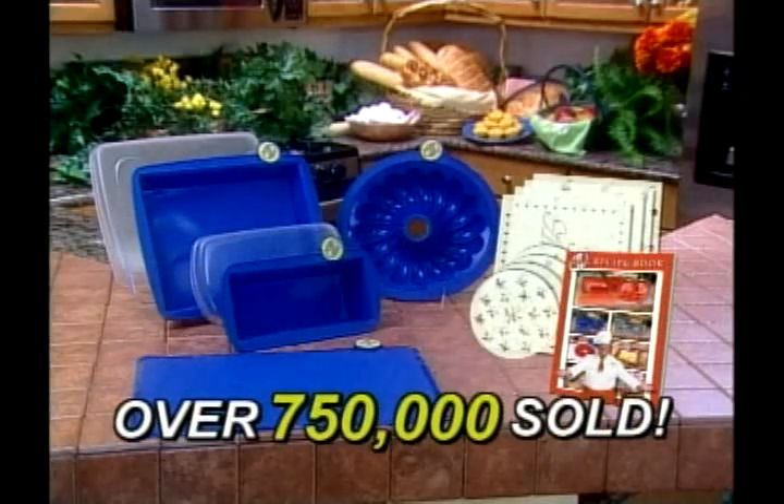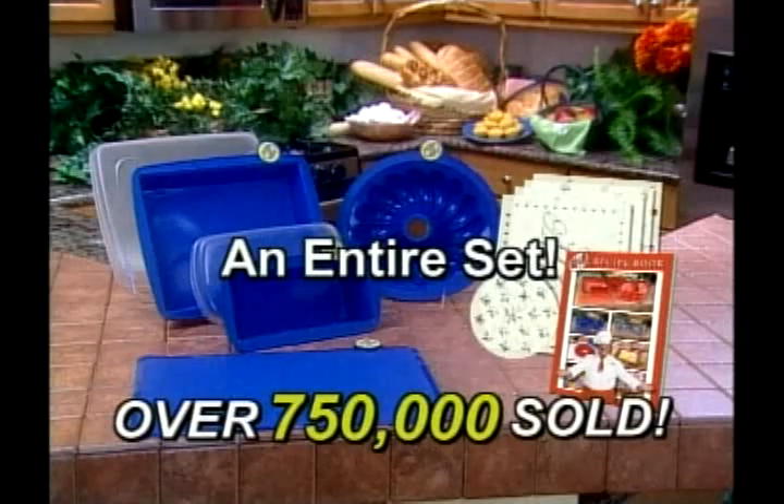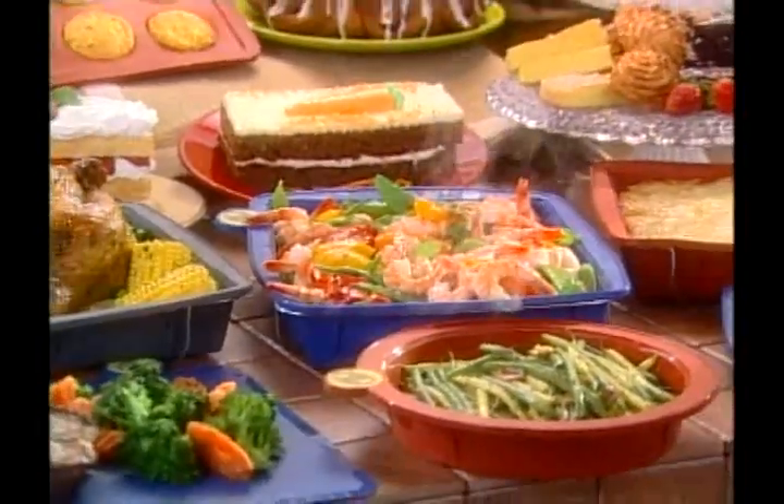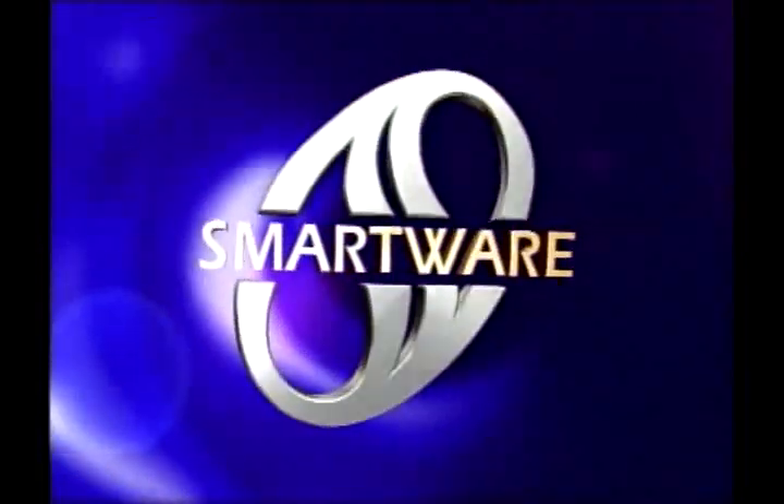But for the first time ever, you can get a complete set of SmartWare free, just by paying shipping and processing. So stay tuned as America's favorite chef, Chef Tony, and TV host Susan Williams, unveil the cooking miracle you've been waiting for — SmartWare.